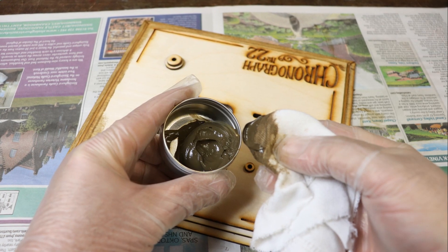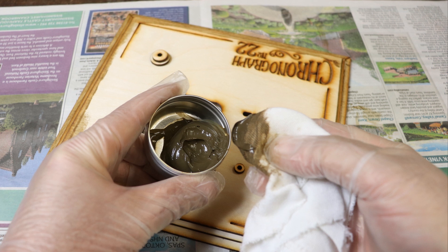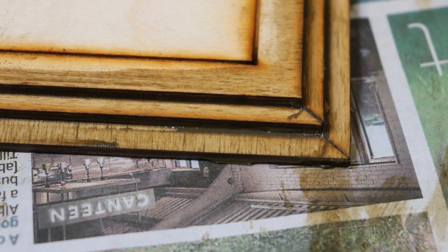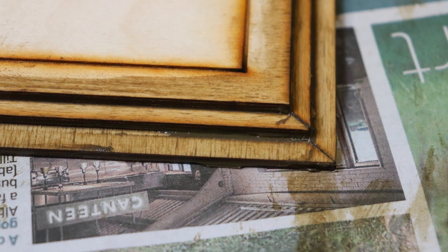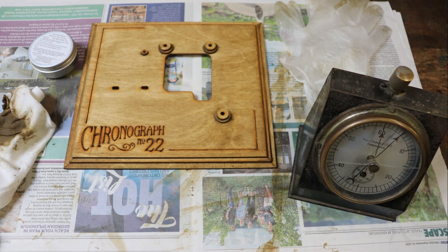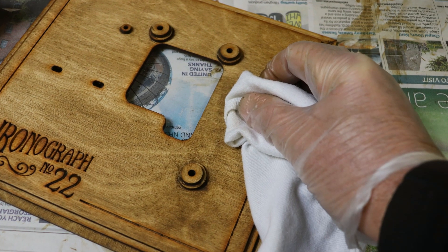Apply the polish with some lint-free cloth. Try and apply an even coat of polish in the line of the grain, although a bit extra in the nooks and crannies can add to its appearance — and don't worry if polish gets stuck within the engraved lines and letters. Leave the first coat to dry for about 15 minutes and then buff up the first coat with a clean piece of lint-free cloth.